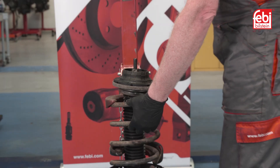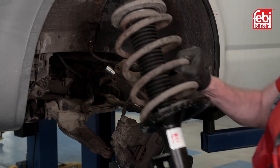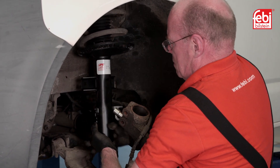Be sure to inspect the assembly before installing. Reassemble the suspension strut with the new damper, mounting, bearing and protection kit, then fit it to the vehicle.